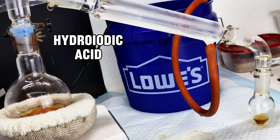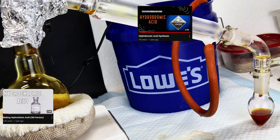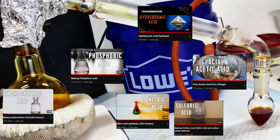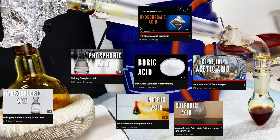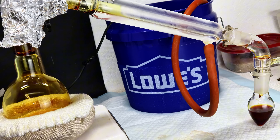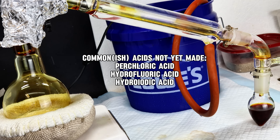Since I started this channel nearly two years ago, I've made a considerable number of acids. At this point I've made hydrochloric acid, hydrobromic acid, phosphoric acid, sulfuric acid, nitric acid, acetic acid, boric acid, and a variety of organic acids. However, in all that time, there are still three major acids I haven't made: perchloric acid, hydrofluoric acid, and hydroiodic acid.